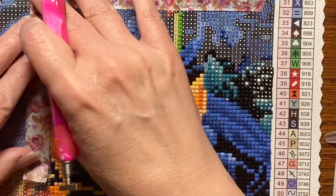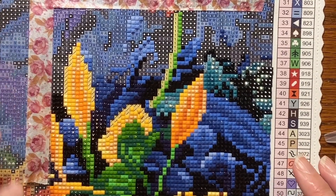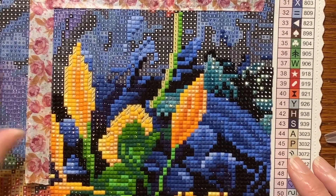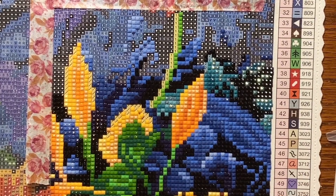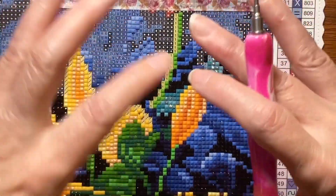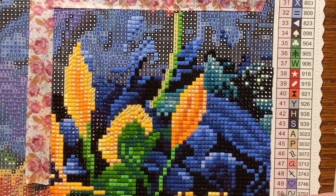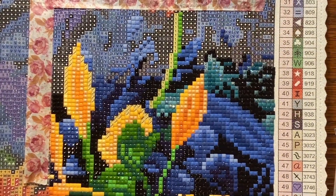I have it sectioned off with some washi tape. I fold it over the perforated paper, put it back, and put some washi tape right on the edge so I know where to stop — because it's hard to see where the perforated paper cover begins and my row of squares begins. I put the washi tape there so I can see the exact area I'm working in. Right now we're working on a yellow.